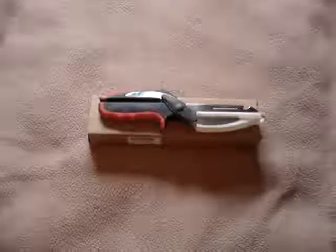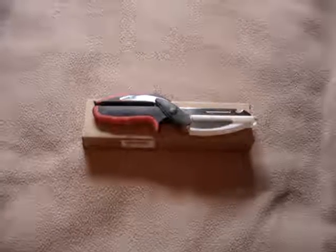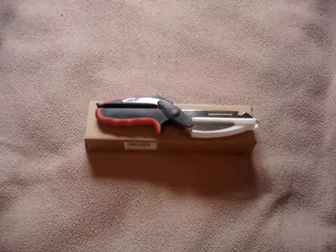Hello everybody, welcome to Lions Reviews. Today we're looking at this multi-purpose kitchen knife and scissors, and it does a lot.